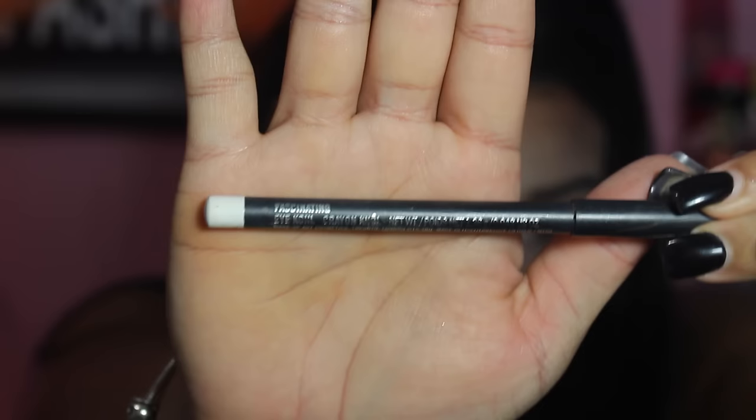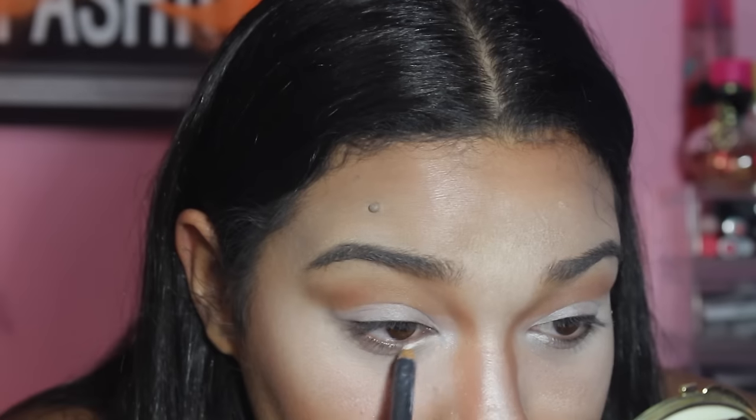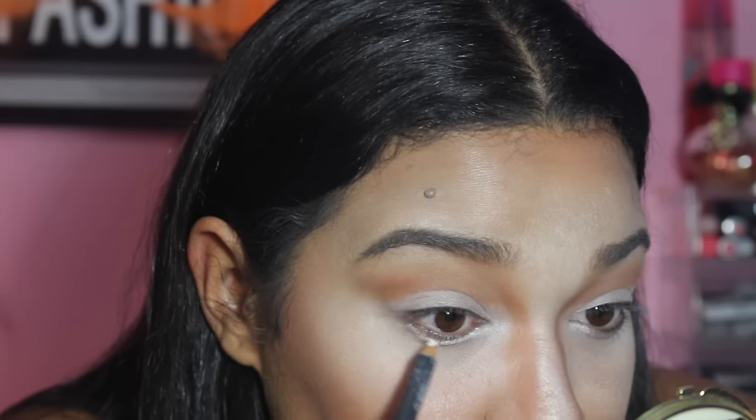With the MAC Fascinating Eye Pencil, I am applying this under my eye to make the color stand out more.